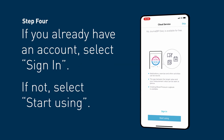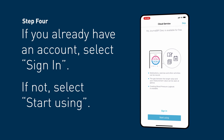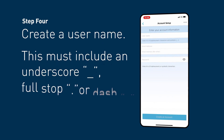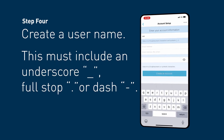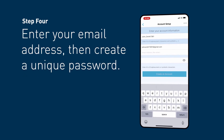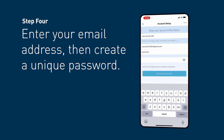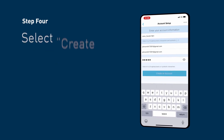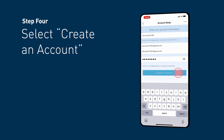Step 4. You will be prompted to go to the cloud service. If you do not have an OMRON Connect account, select Start Using. To set up your account, create a username. Please note that your username must contain an underscore, full stop, or dash. Enter your email address and create a password that is 8 to 20 alphanumeric or symbolic characters.